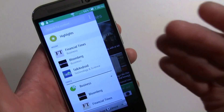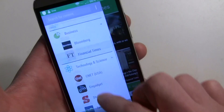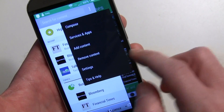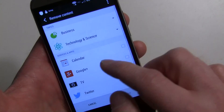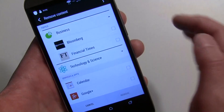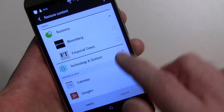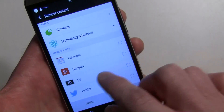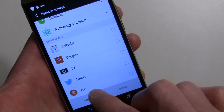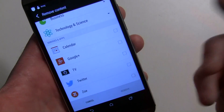This is a great way to fine-tune your news. To remove content, go into 'Remove Content,' navigate to your category — for example Business — and uncheck the items you want to remove. You can also do the same for apps and social networks like Google Plus: just uncheck them to remove them.